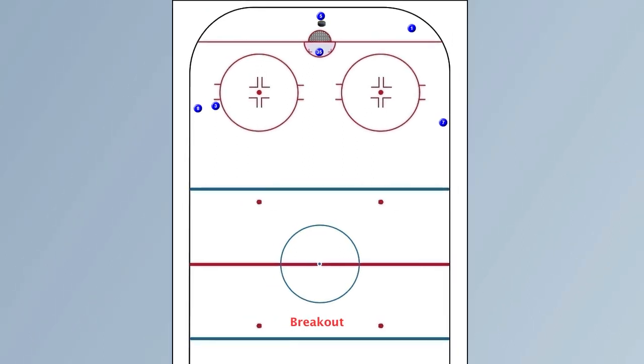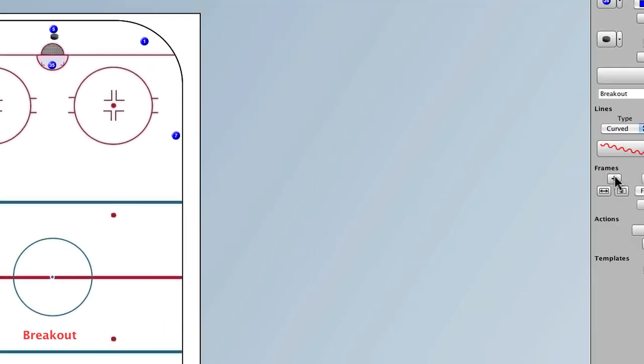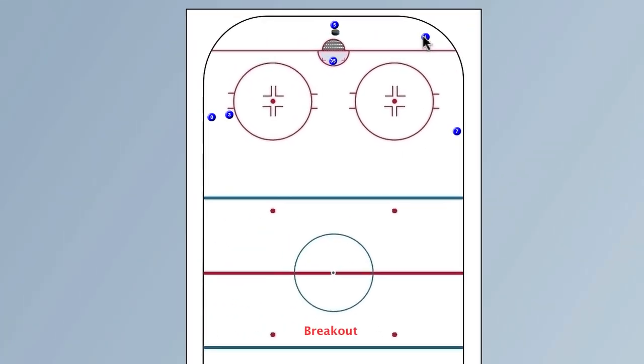The first frame is going to be this — you start like this. I'm going to press this button, add that frame. Now I'm going to move him here and move the puck with him, add the frame again. So he's skating there. While that's happening, we're going to move these guys here, this guy here, and this guy is going to come up the rear. Press this button, add the frame.